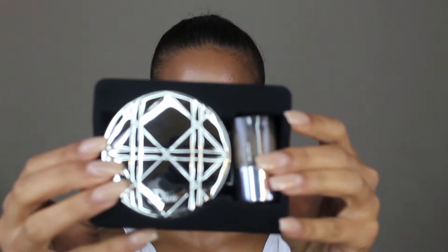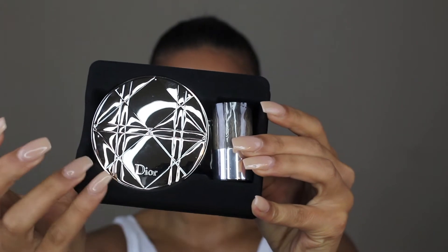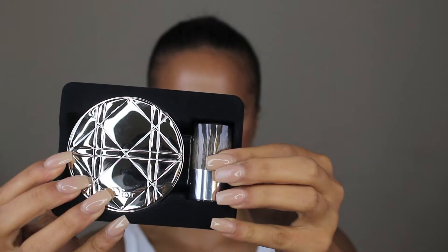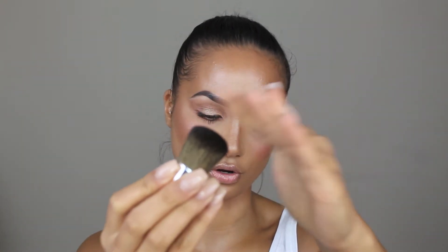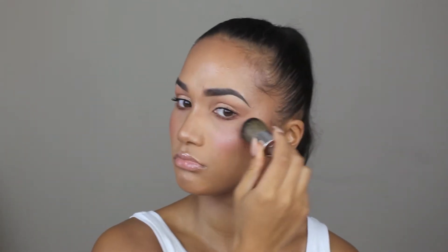Let me open this up for you because it's bougie AF. Open it up and it comes like this. You have the compact right here in a velvet felt case, and then you've got a little kabuki brush here. This is to highlight with. It is quite a dense brush so I'm not sure how that would go with applying the highlighter, but I mean it could work.